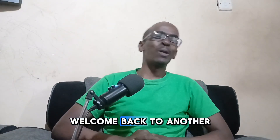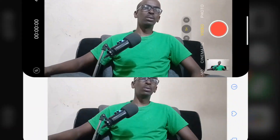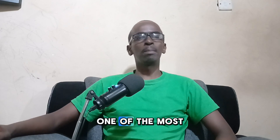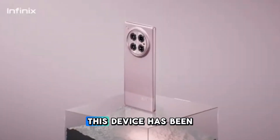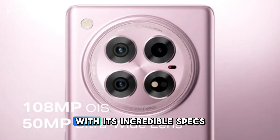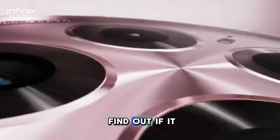Hey everyone, welcome back to another episode of Skytech TV — the only channel where you will get lit tech news and reviews. Today we are diving into one of the most anticipated smartphone releases of the year: the Infinix 040. This device has been making waves with its incredible specs, and we are here to find out if it lives up to the hype.